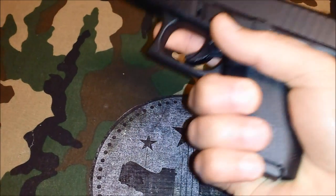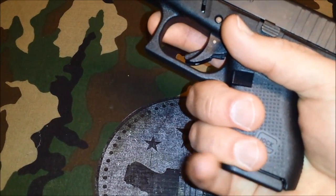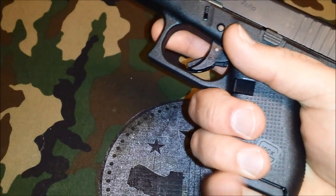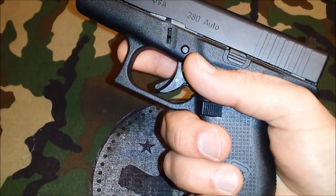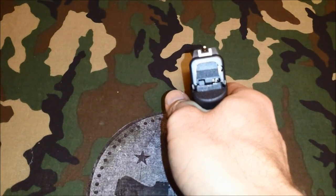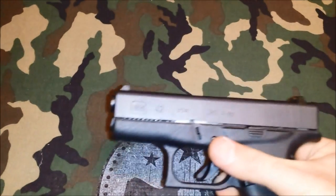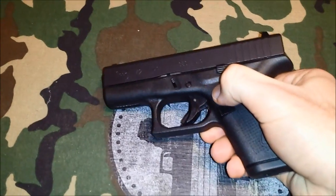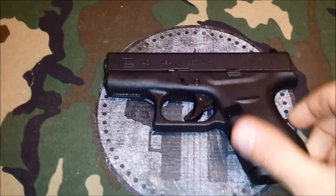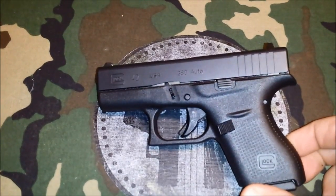You don't have any rest for your pinky unless you have really small hands, but that never bothered me personally. It's just a really comfortable, comfortable shooting gun — one of those guns you could shoot all day long and it wouldn't bother you one bit. Not to mention it's a .380.